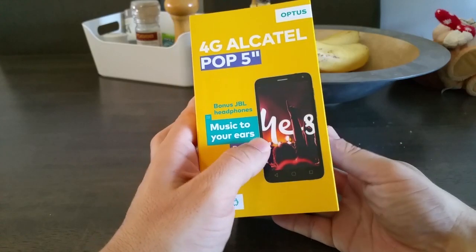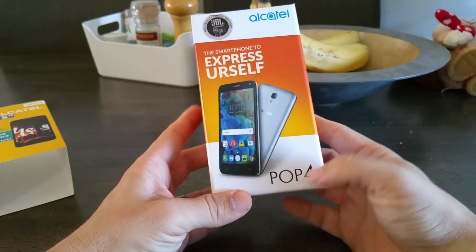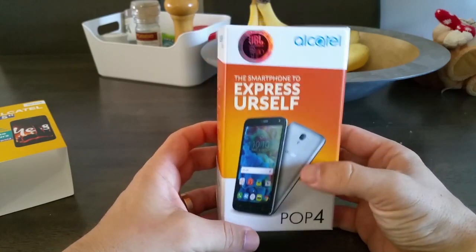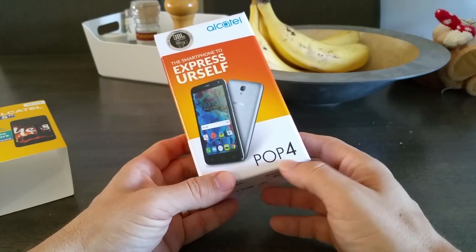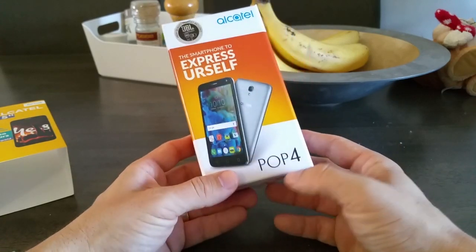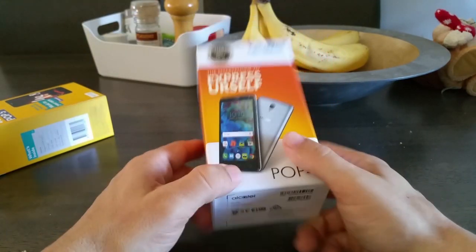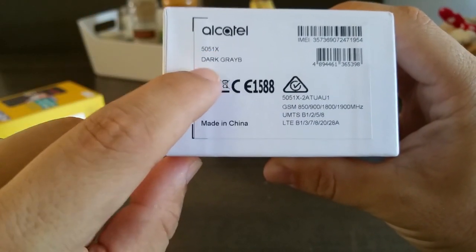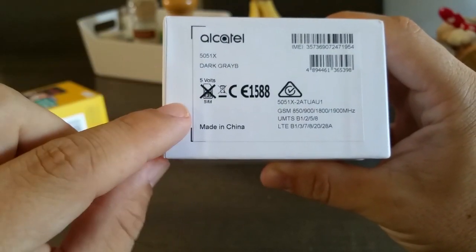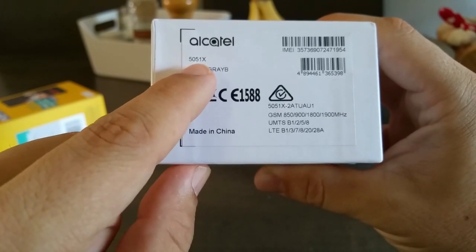So it actually says Pop 5 inch on the packaging, but there you go — it is a Pop 4. You can find some information on the internet about that. If you're going to Google it, Google Pop 4. Forget trying to look for this 5-inch thing because you're not going to find anything. I did find that this model here is a 5051X, so if you're looking for specs and those sorts of things, there it is: 5051X.